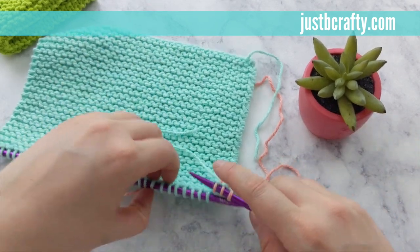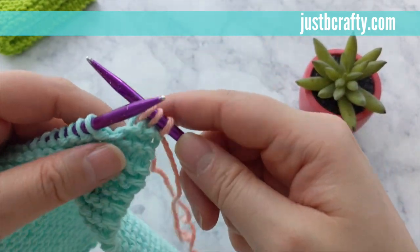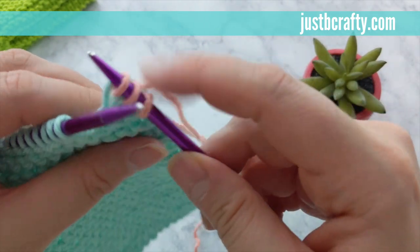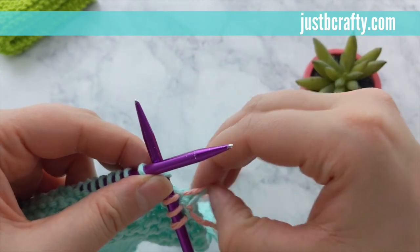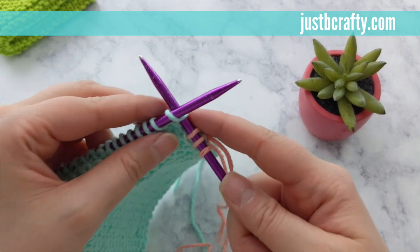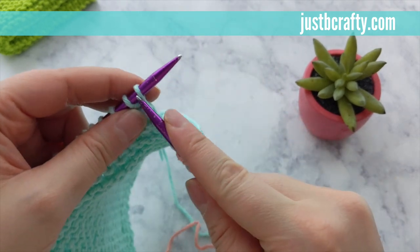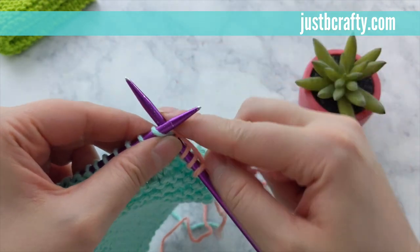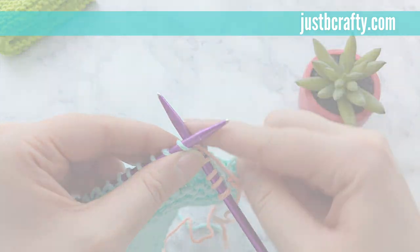Now that our yarn is all secure, we can keep knitting across the row. You'll keep working back and forth with your contrasting color until your entire piece measures about eight inches. Go ahead and pause here and meet back up with me once you've completed knitting all your rows, making sure that you end on the back side of your work, and then we will go over how to cast off.